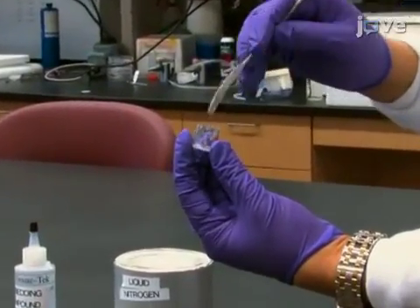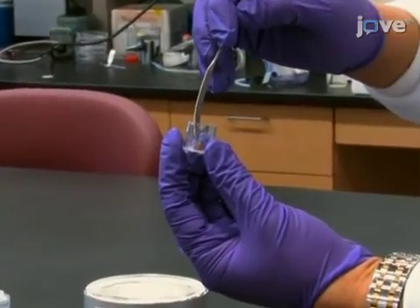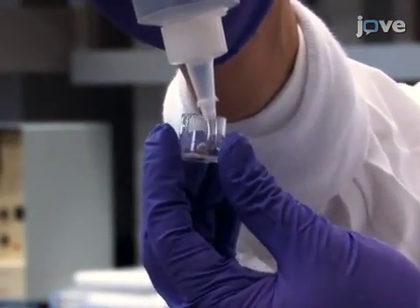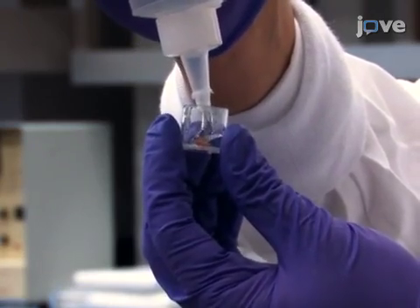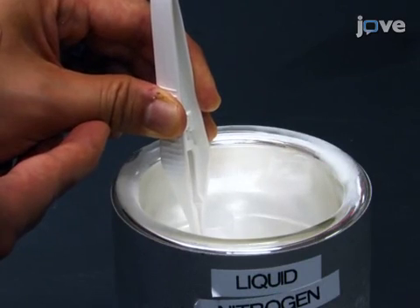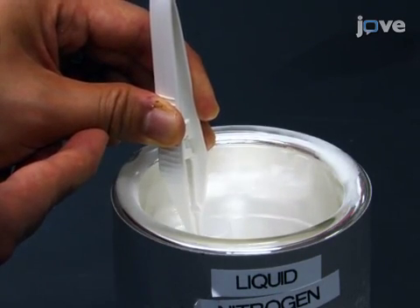Place the whole mouse organ of interest into the center of a small plastic well. Submerge the organ in tissue embedding compound up to a height of about 10 millimeters. Immediately place the tissues into liquid nitrogen for flash freezing.